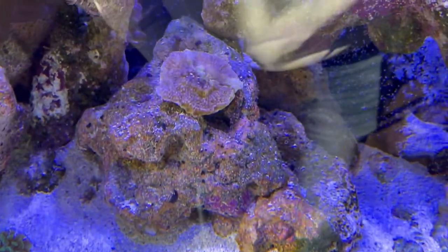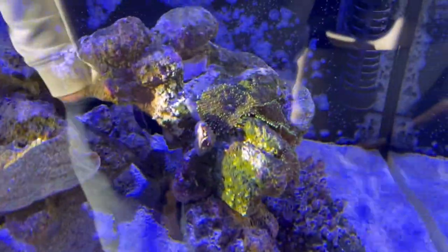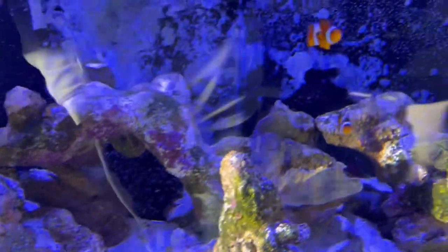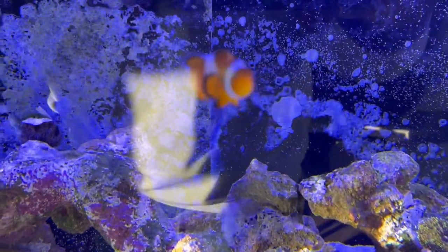The Red Montipora plate was knocked by the sea urchin onto the ground, so I had to put it back. It's a bit bleached, but I hope it will recover. Also the mushrooms are doing fine, and the fish are enjoying their new big home.